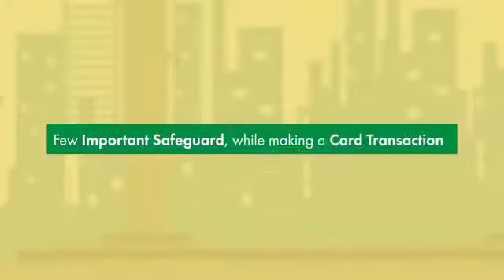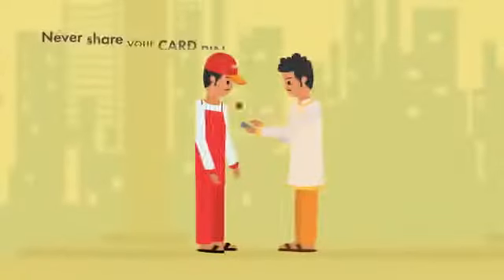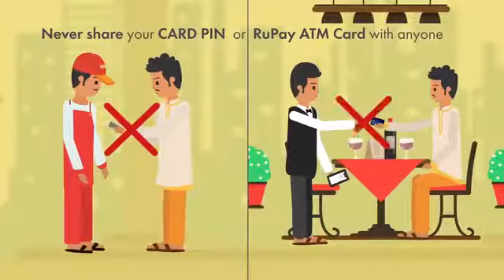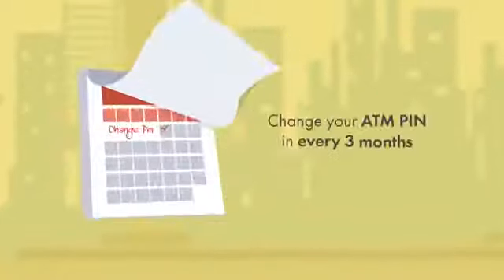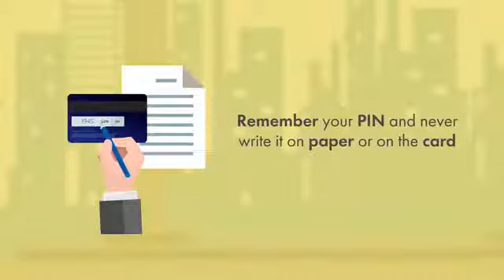Here are a few important safeguards while making a card transaction. Never share your card PIN or RuPay ATM card with anyone for making a transaction. Change your ATM PIN every three months. Remember your PIN and never write it on paper or on the card.